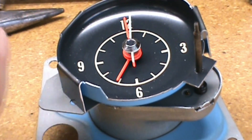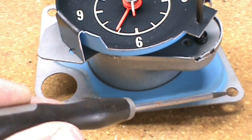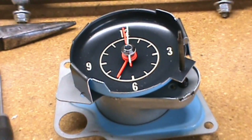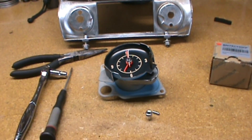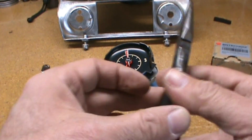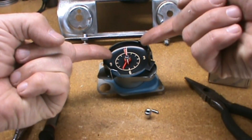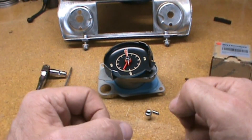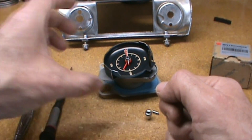So one up here and one over in the corner over here. Then gently remove the clock from the gauge console. The next thing you need to do in order to get the gauge apart is take a pair of pliers, whichever you feel most comfortable using. Be really careful not to disturb the second hand, the minute hand, and the hour hand on your clock.